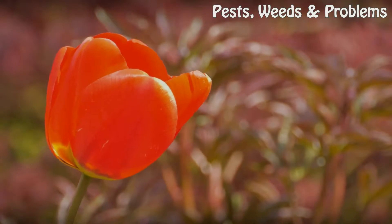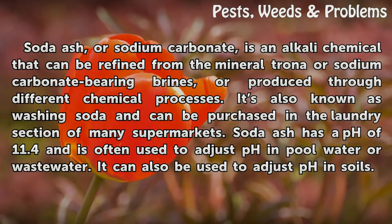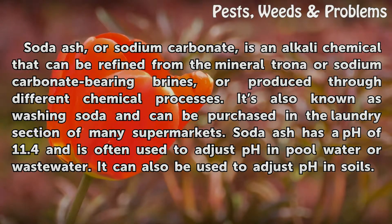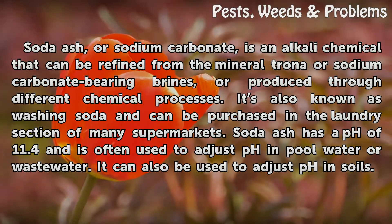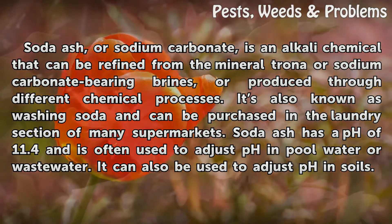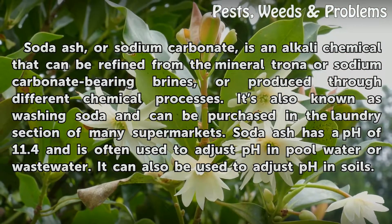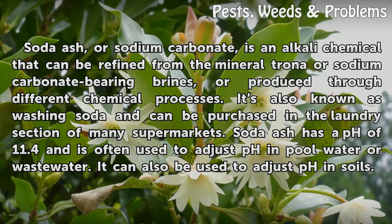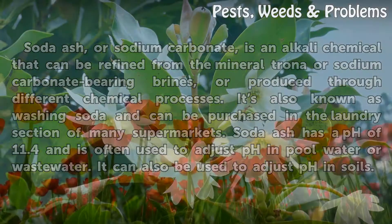Soda ash, or sodium carbonate, is an alkali chemical that can be refined from the mineral trona or sodium carbonate-bearing brines, or produced through different chemical processes. It is also known as washing soda and can be purchased in the laundry section of many supermarkets. Soda ash has a pH of 11.4 and is often used to adjust pH in pool water, wastewater, or soils.